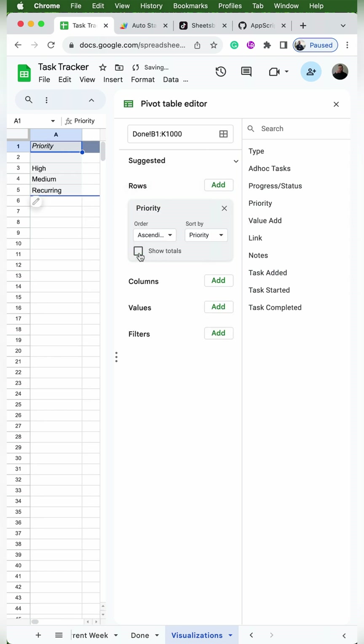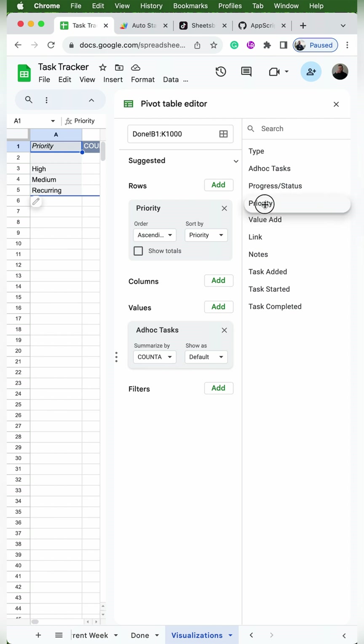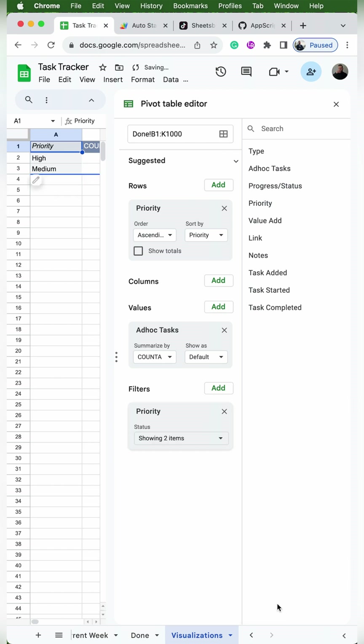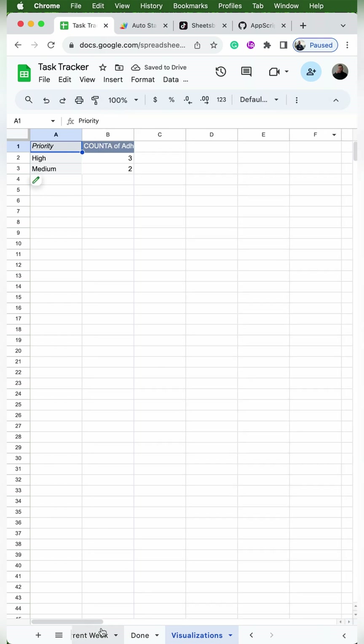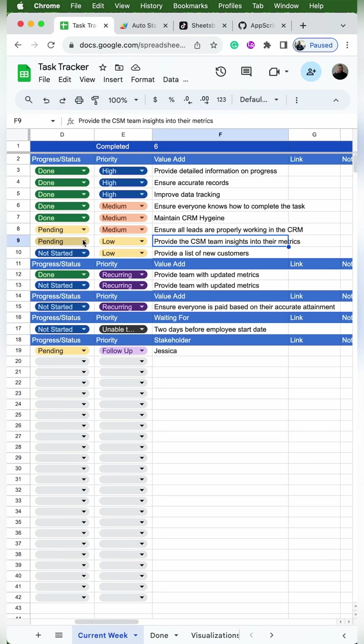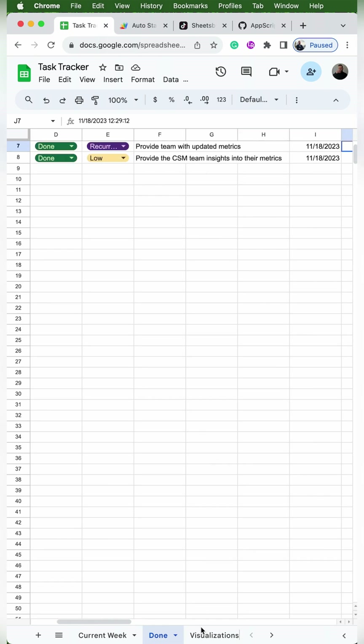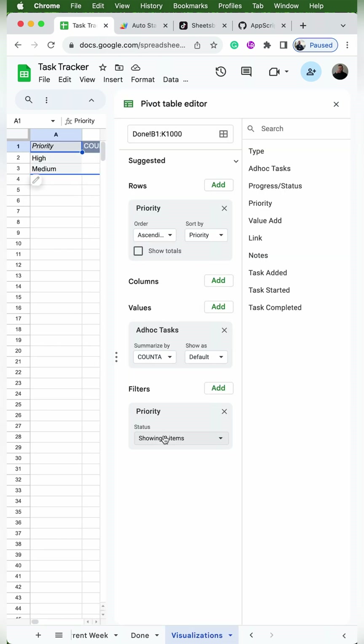The first thing we'll do is click on priority and drag that over to rows, then uncheck show totals. Then we'll click on ad hoc tasks and drag that over to values — this gives us the number of tasks that fall into each priority. Then we'll click on priority again and drag that under filters. We'll open the filters and clear everything except for high and medium. Since low doesn't appear yet, I'll go back to current week and mark a low-priority task as done so it flows through to the done tab.